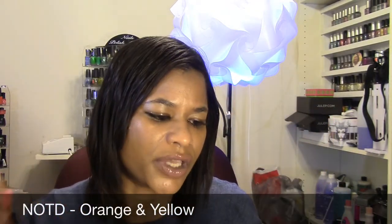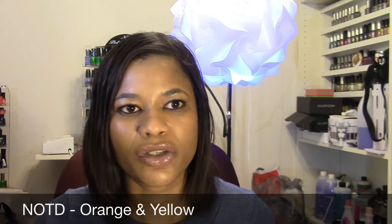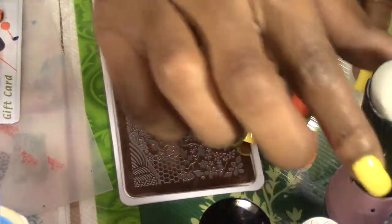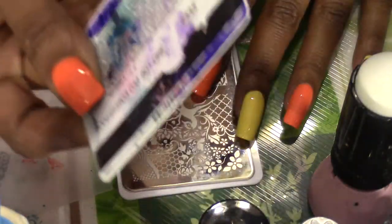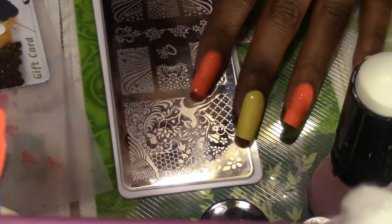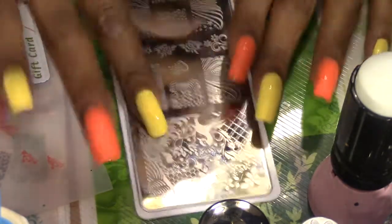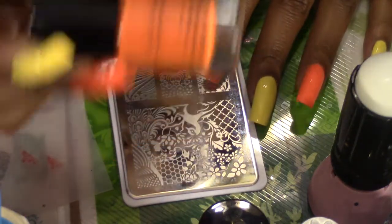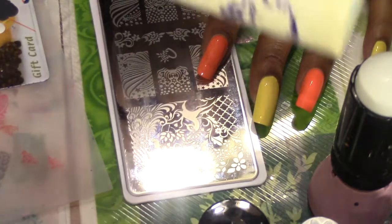Let me go ahead and tell you the items you're going to need to do your stamping. You are going to need your stamper, your scraper — I'm just using an old gift card — and your cotton ball saturated in pure acetone. This tool I'm using is called a cotton claw and I get it from Sally Beauty Supply. You'll also need your image plate and your stamping polish — you can use regular polish or polish specifically made for stamping.